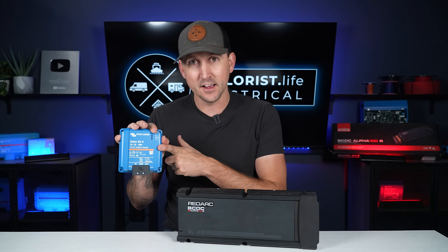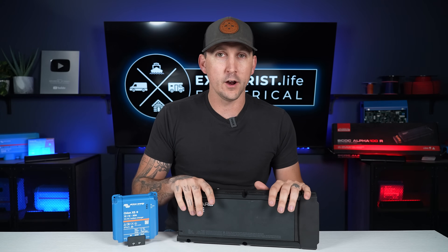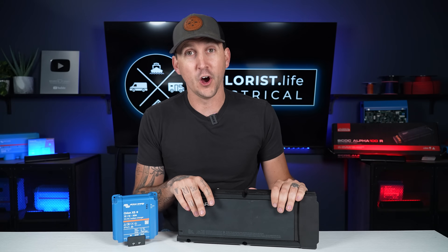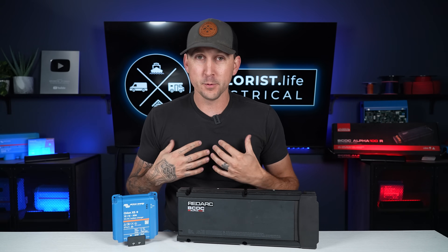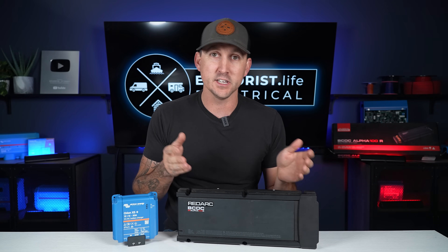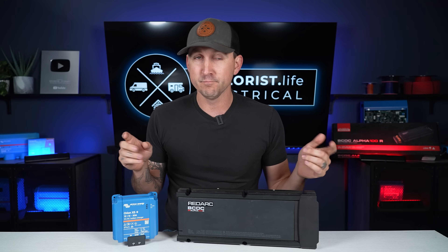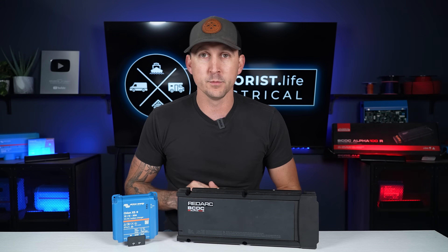We have the Victron Orion XS and the Orion XS 1400, as well as the RedArc BCDC Alpha 100R in our store, shop.exploras.life. From our perspective, they're both great units, but ultimately you have to make a decision on what type of DC-to-DC charger you want in your rig. In this video, we're going to compare and contrast these two units so you can make an informed decision on what's best for your particular build.